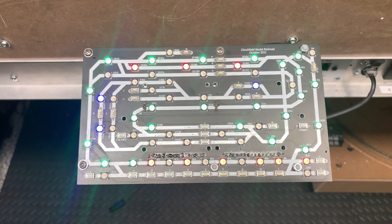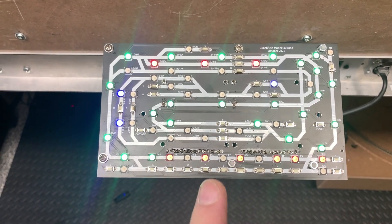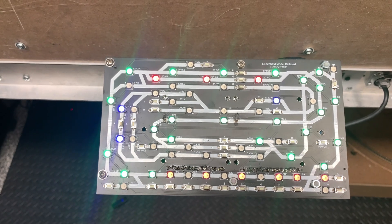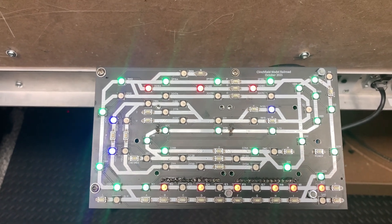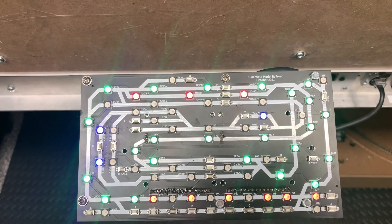Hi, today I wanted to talk about my control panel. The latest one is this one here. It uses two panels — LED panels from MGP MOLAM.